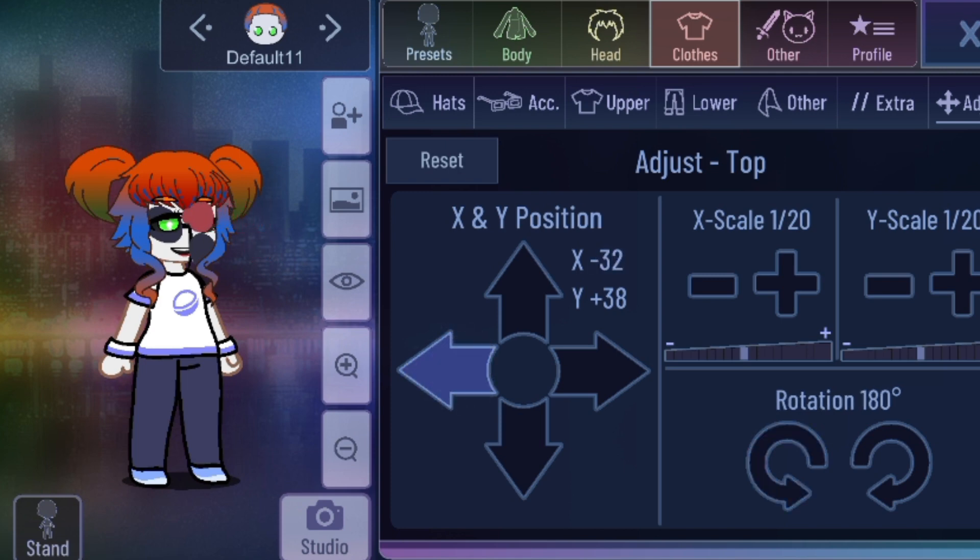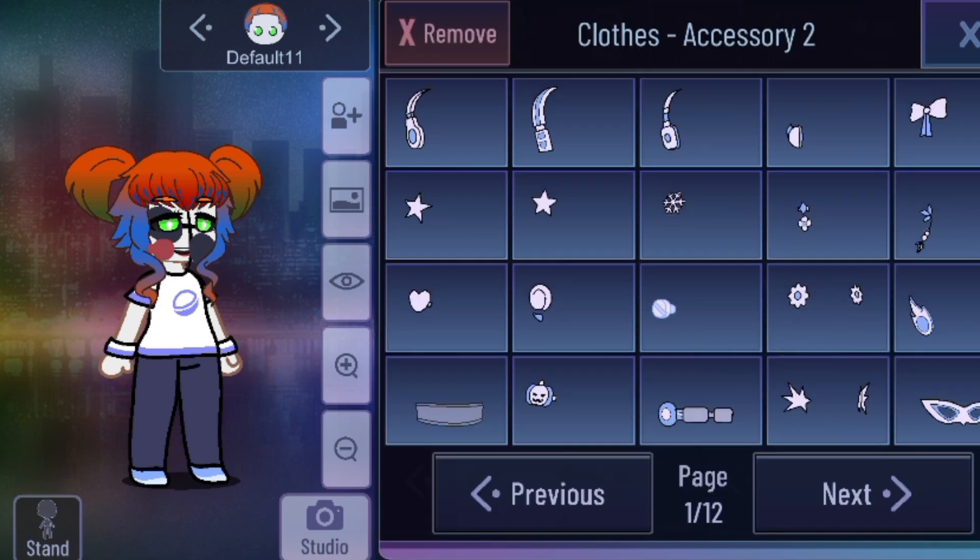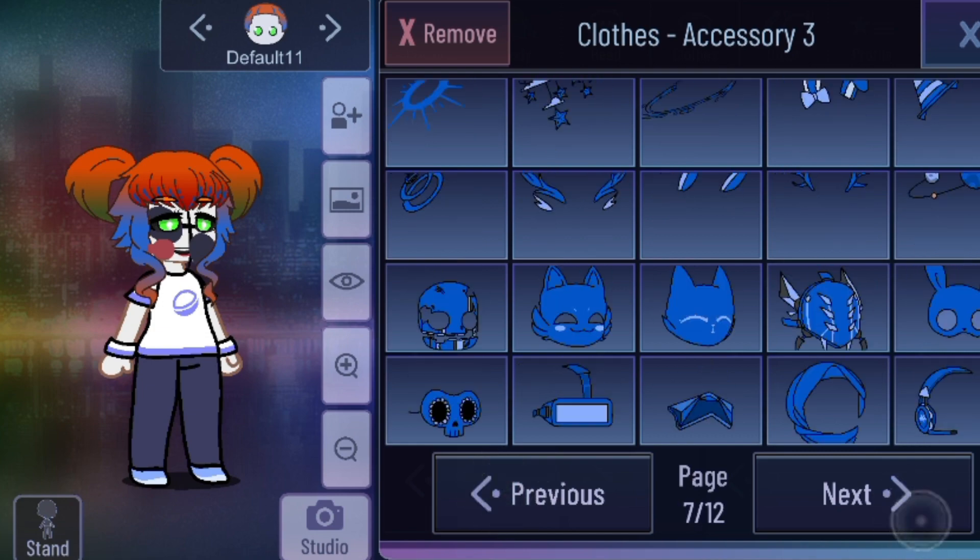Then just go back, lower it, make it smaller — really small. That's Circus Baby's cheek. Now for her other cheek. Sometimes we need to use the crown.